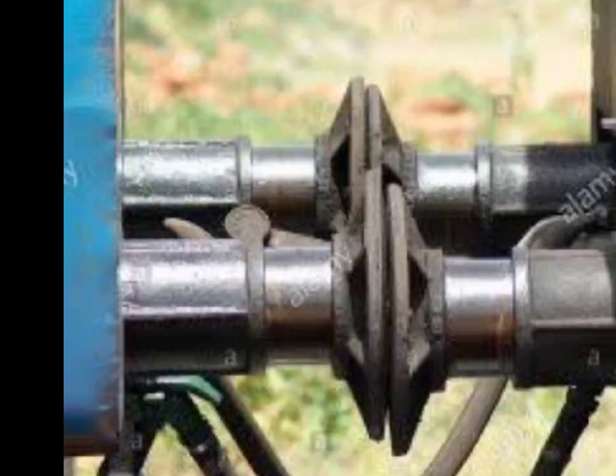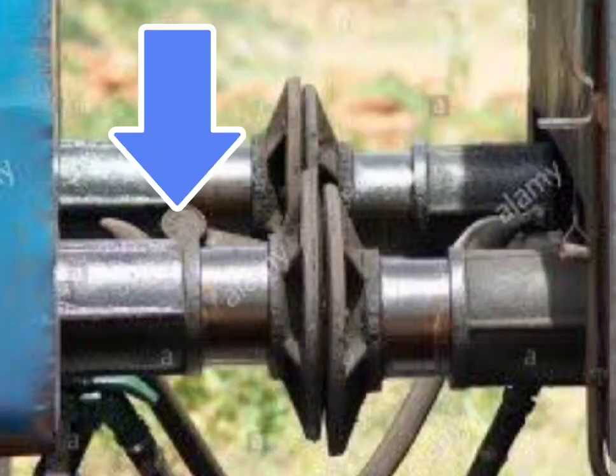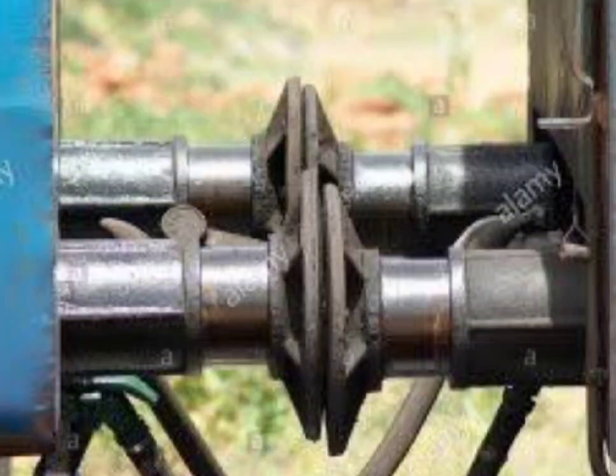Here you can see the buffers of a railway coach that are connected between two coaches to avoid one coach coming into the other while applying braking force. If the load is more on the left-hand side coach, it will come down and lead to an improper buffer variation.